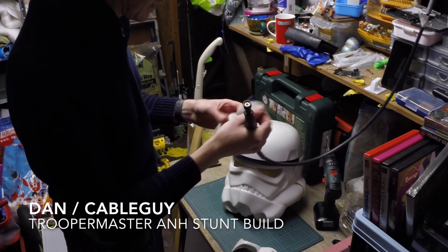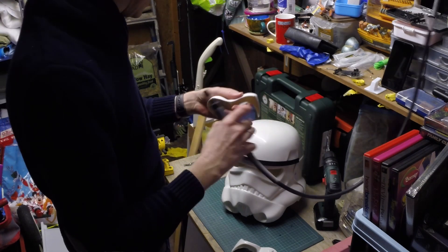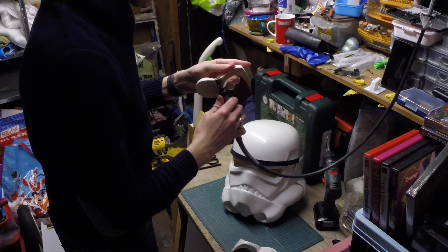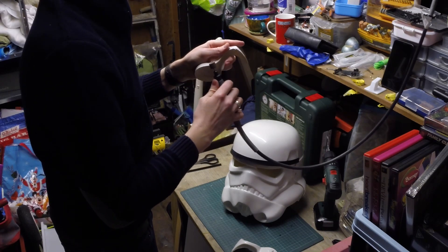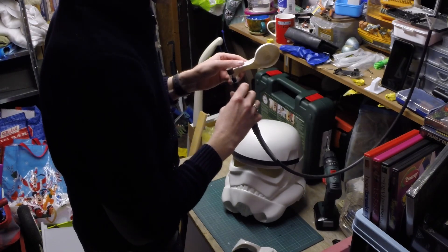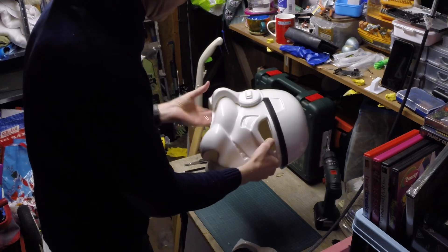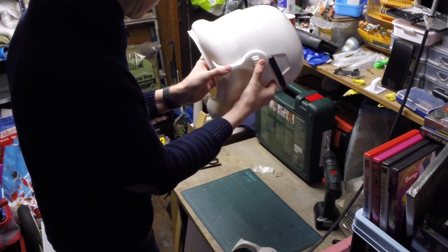Right, here we go. Next up we're going to fine-tune these ears a little bit. They've been rough trimmed with a Dremel and scissors but they've got quite a bit of excess on them, so I'm just going to go ahead and remove some of that. Always keep measuring up because you need to step by step — do a bit, line it up, do a bit, line it up — otherwise it's very easy to miss the boat.